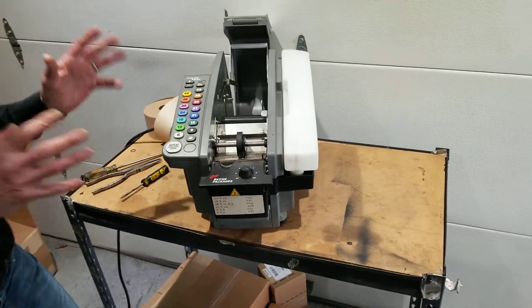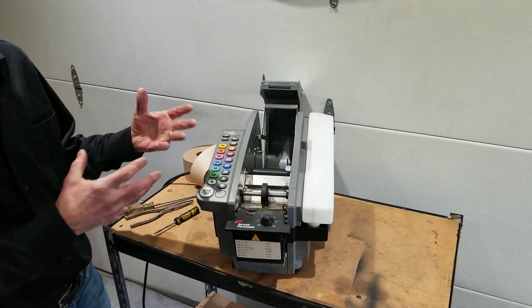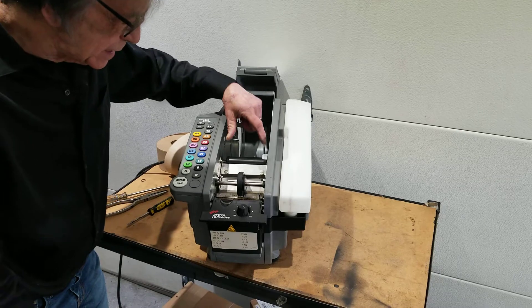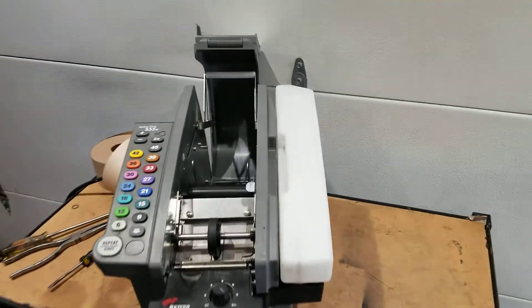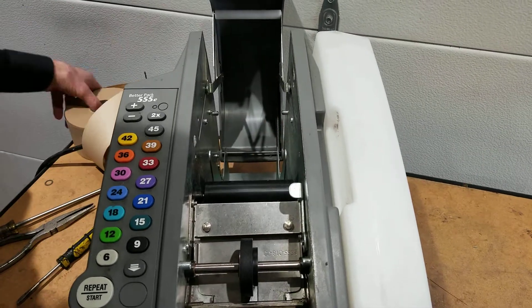All machines that carry paper will occasionally jam. It's the frequent jamming — where every day, every hour, you're getting a tape jam — that's the concern. First thing you want to do is check inside your tape basket area and make sure both tape guides are in and being used properly, set to the proper width of the tape.